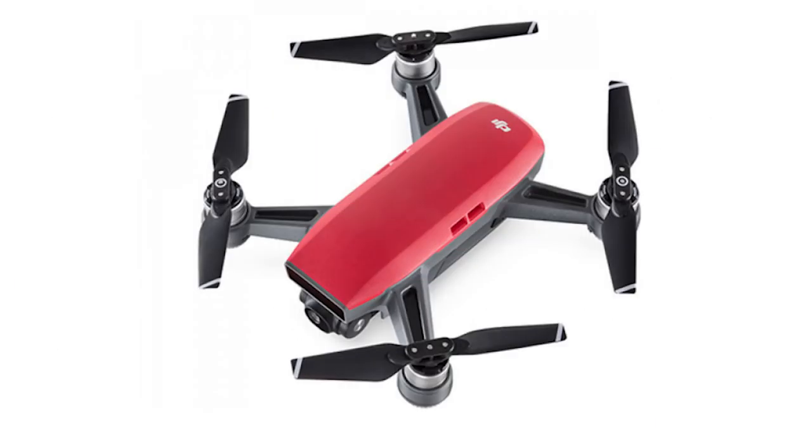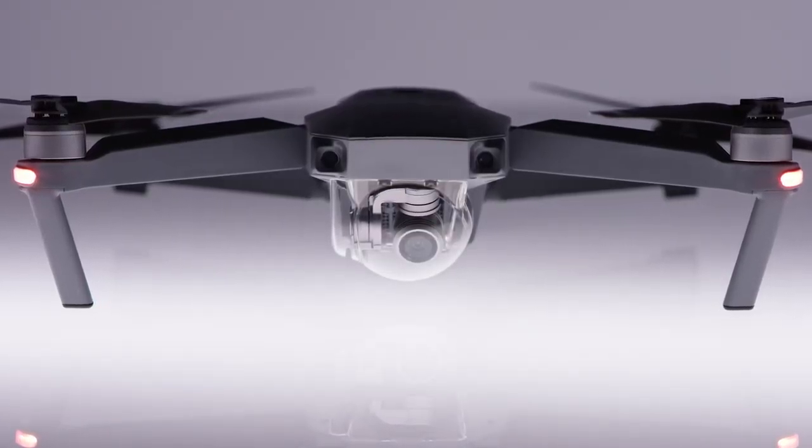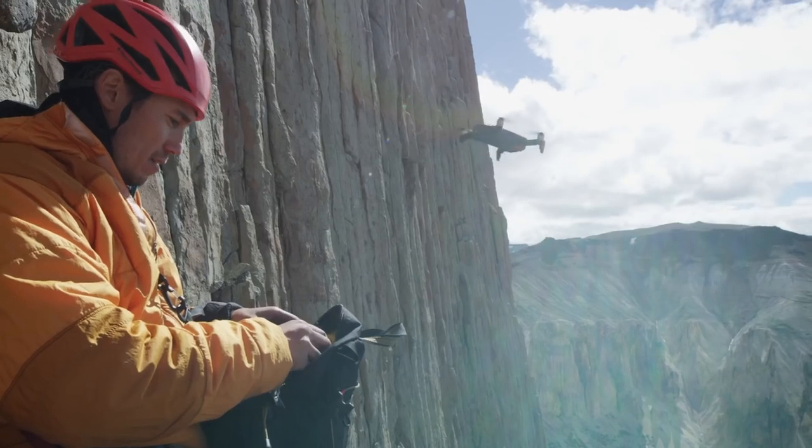Hey Cafe Crew, it's Colin Smith here and today we're going to be talking about the new DJI Mavic Air. If a Mavic Pro and a Spark had a baby, that's exactly what the Mavic Air looks like. DJI have taken the technology from the Mavic, the Spark, and also the Phantom and jammed all of that together into a new drone. This drone really is for hobbyists, for people that love to travel, and also for people who love adventure sports and the outdoors.